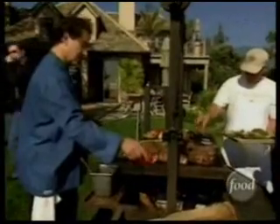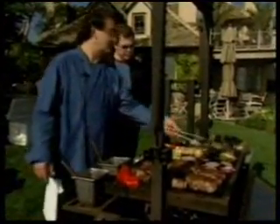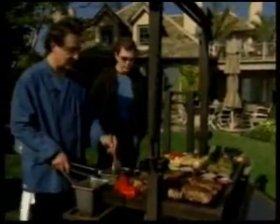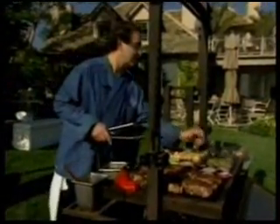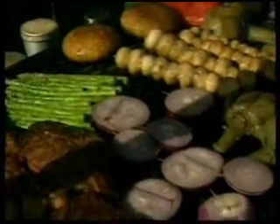Pretty soon the grill gets crowded with the steaks, artichokes, red peppers, mushrooms, red onions, and asparagus. The artichokes are basted with butter, white wine, and lemon juice, then given the magic dust — the salt, pepper, and garlic mixture. We're going to step back from the grill for a few minutes and come back to our barbecue after this, so don't go away.